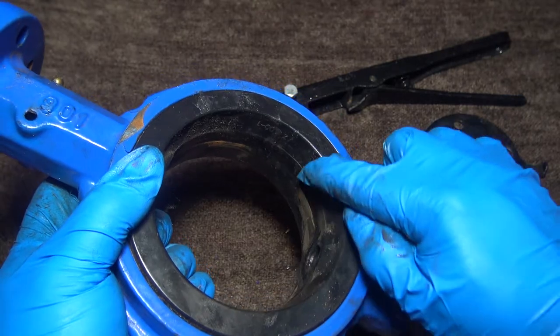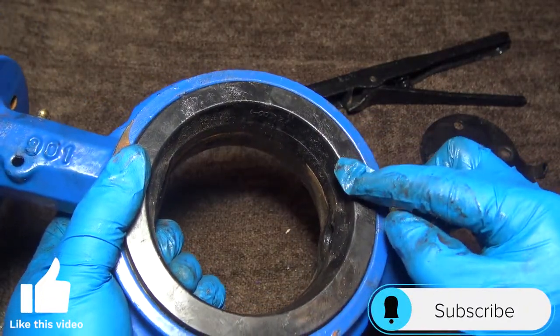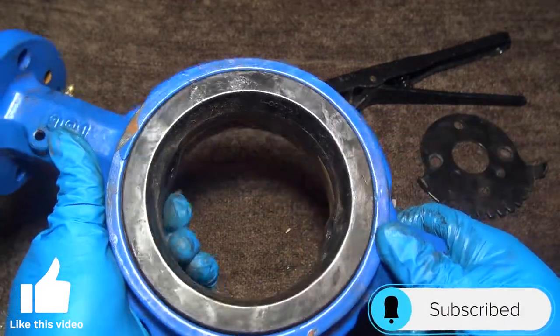The seat is not removable — there's a special process that helps it adhere to the metal. So this cannot be replaced in this type of butterfly valve.